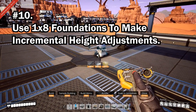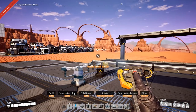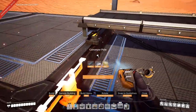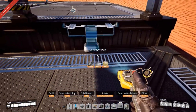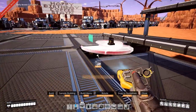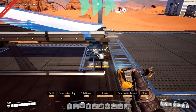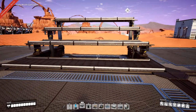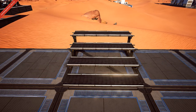Conveyor poles and pipe poles raise in increments of two meters. So if you want an increment of just a single meter, delete the foundation below and add a 1x8 foundation at the bottom and build a pole off of that. You can then cover it using the corner ramp downs, giving you much closer conveyors compared to the original two-meter incremental conveyors.